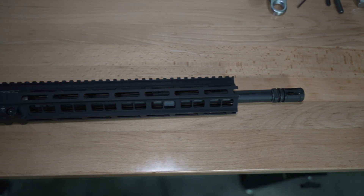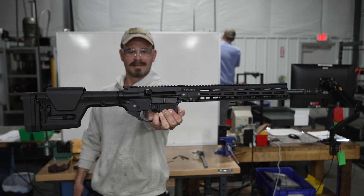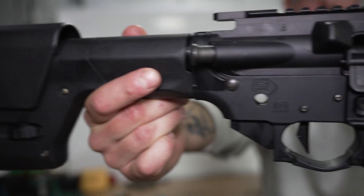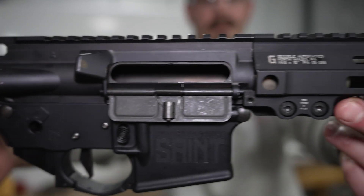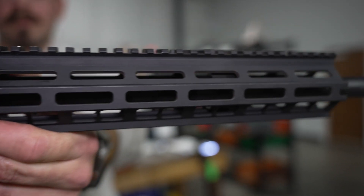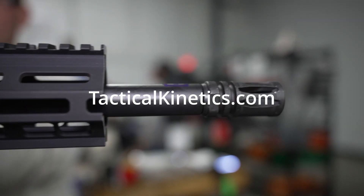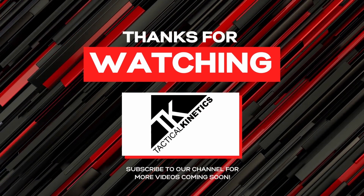Now you have built an upper receiver. Be sure to test your upper receiver at the range to ensure that you have plenty of gas to move the bolt rearward while firing. If you experience issues, be sure to check the alignment of your gas block against the gas port in the barrel. Be sure to visit tacticalkinetics.com for all your barrel needs, and stay tuned for more videos coming soon.